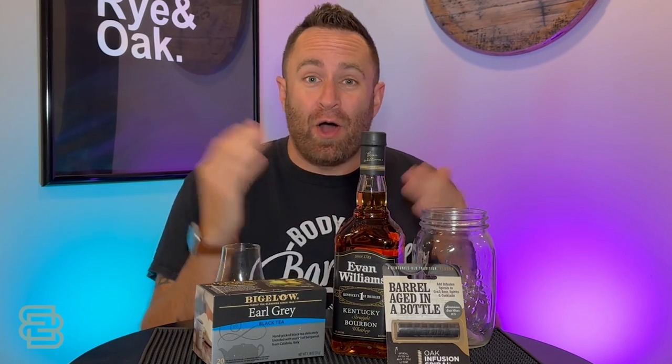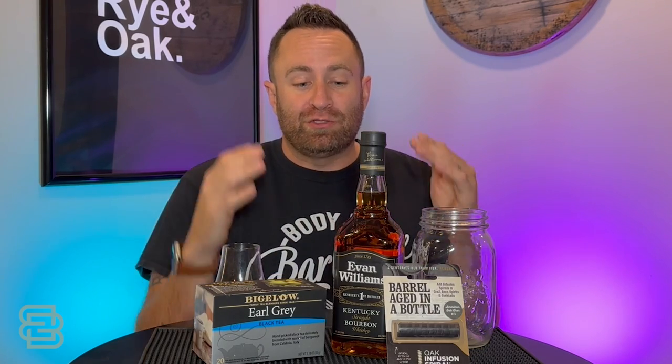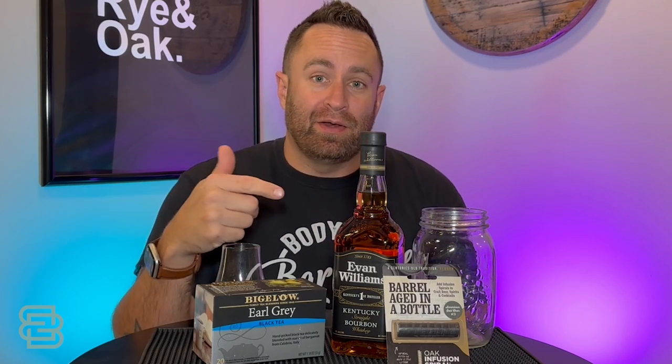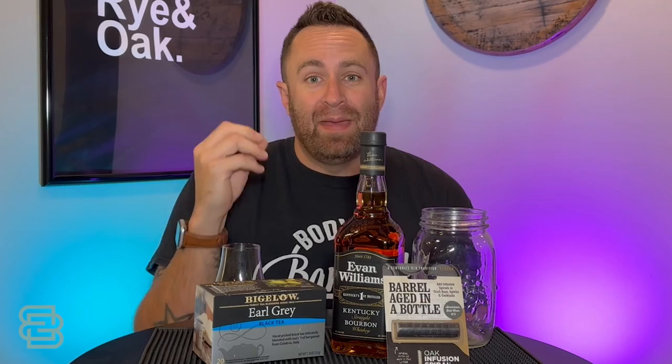Today's episode is all about finding a way to improve cheap whiskey. We're going to do a little experiment here and we're going to try a couple different things to see if we can improve upon cheaper whiskey and make it better.